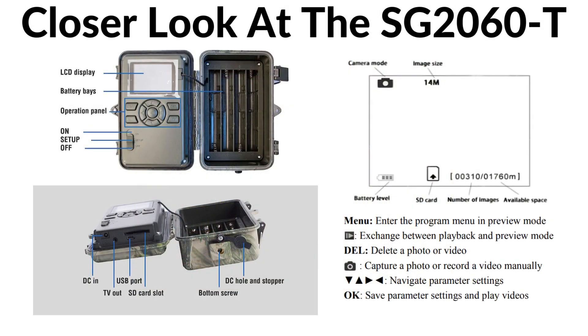Now for a closer look at the SG2060T. On the top left corner, we have a picture of the inside of the camera. On the top, we have the 2.3 inch LCD display. Underneath, we have the operation panel, which allows you to change the settings and operate the camera. And underneath, we have the on, the setup, and the off button.